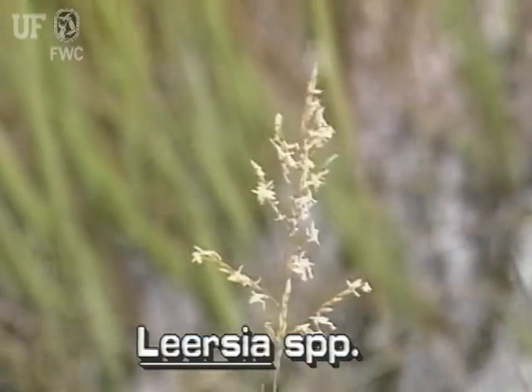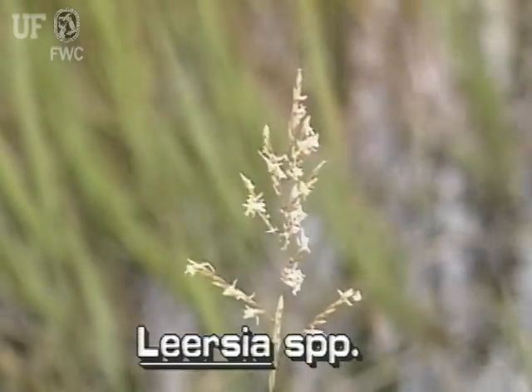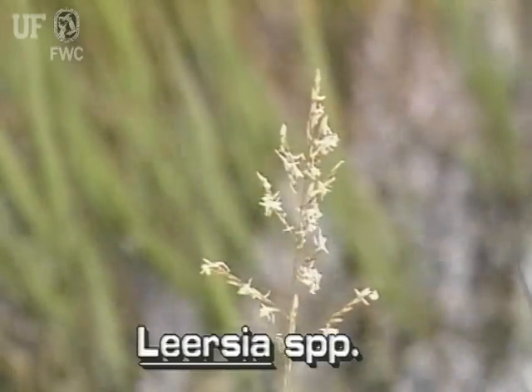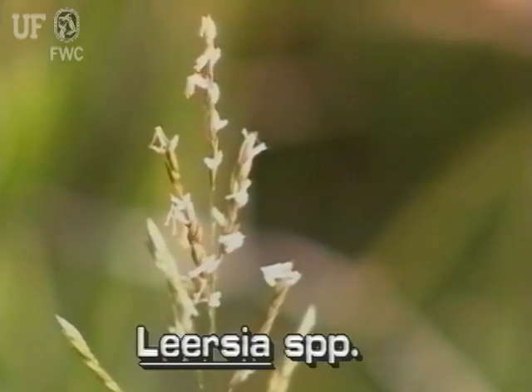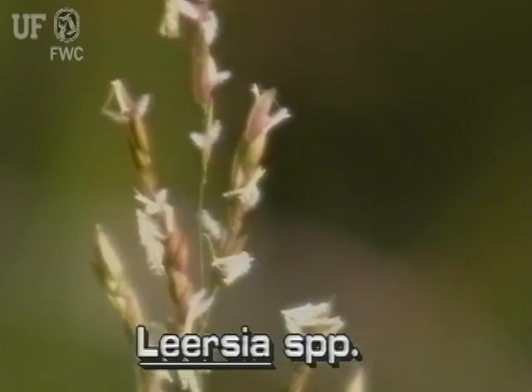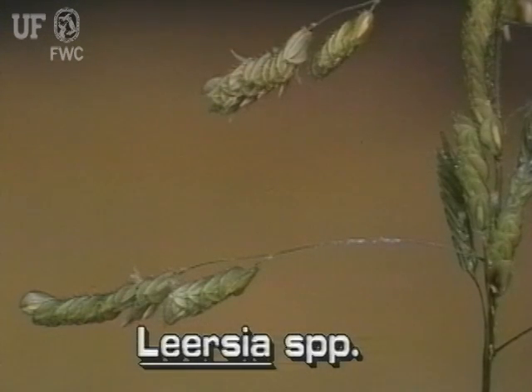The compound inflorescence is from one to six inches long and has only a few thin branches. The flowers are flattened and ridged and up to one-quarter inch long. They have stiff, short hairs. The fruit also is flat, up to a quarter inch long, and is reddish in color.